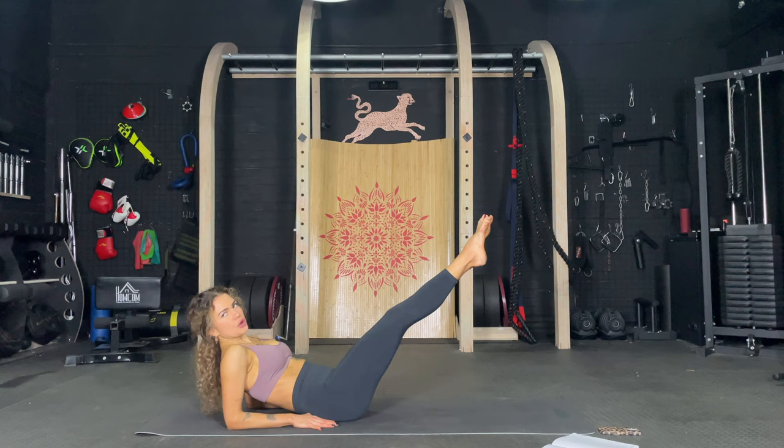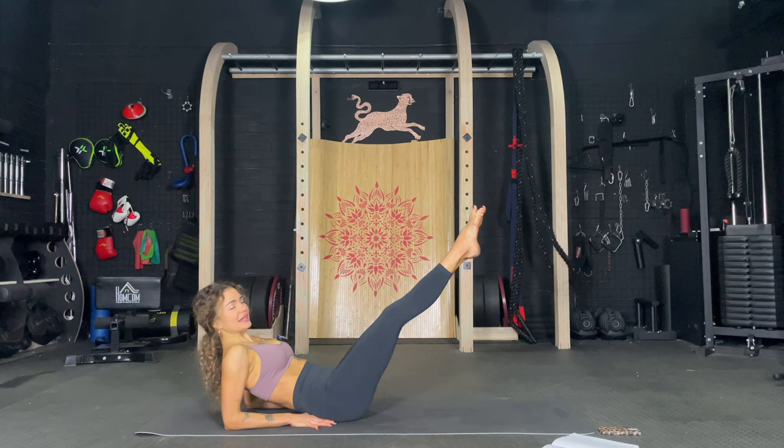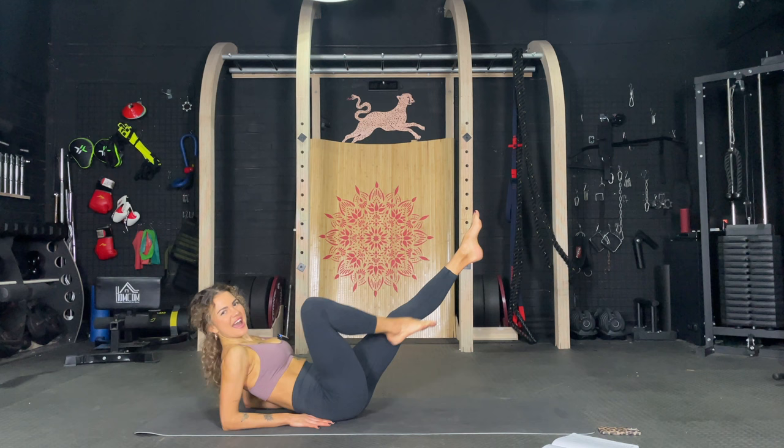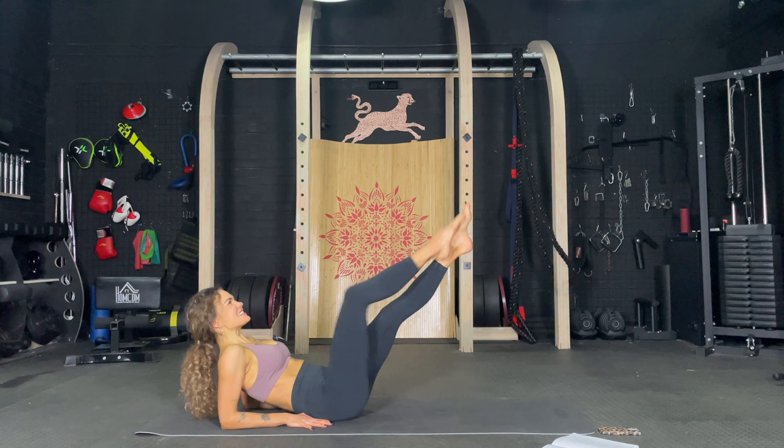So good. Release. Inhale and exhale. Extend the legs again. And now just slide down, slide down. Let's go. One, two, three, four, five, six, seven, eight, nine, ten. Ten more. Nine, eight, seven, six, five, four, three, two, and one.